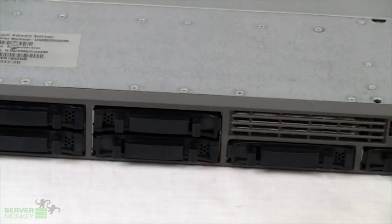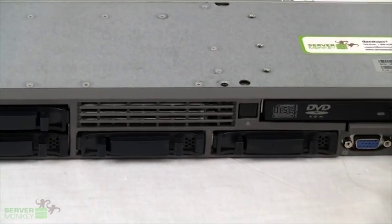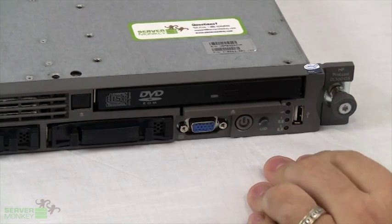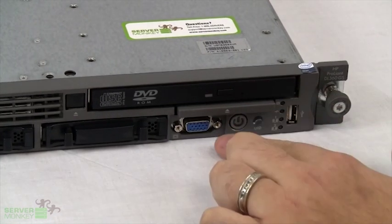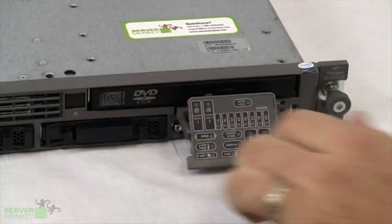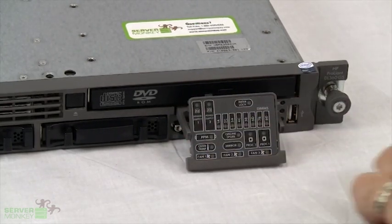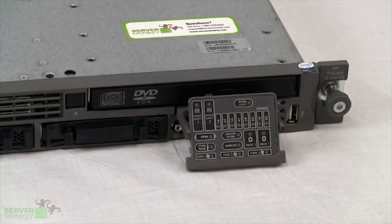Coming to this side of the server, you'll see we have the optical drive at the top, which can be CD-ROM, DVD, or rewriter, set up to your preference. Down here we have one USB embedded, one VGA port, and also this pulls out right here, which is an indicator panel to show how the system is running — if there are any power supply issues, if it's running over temperature, and any critical errors the server may be encountering at that time.